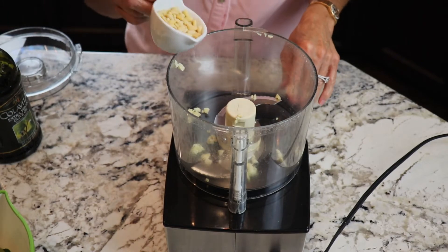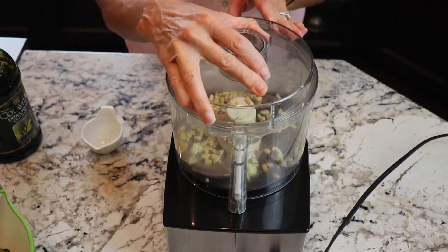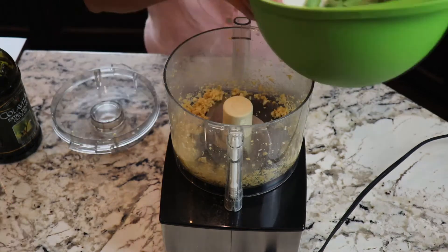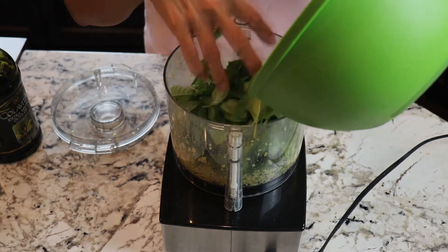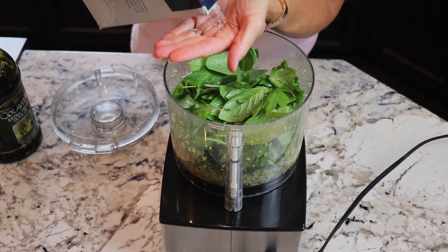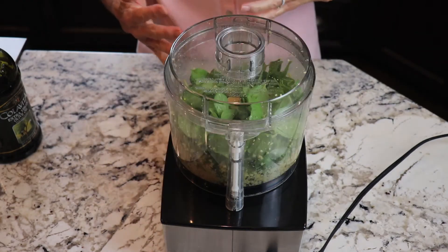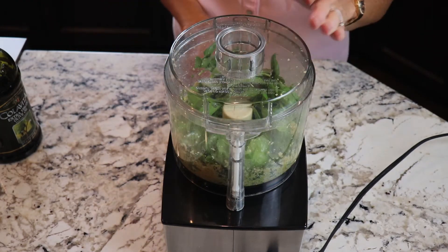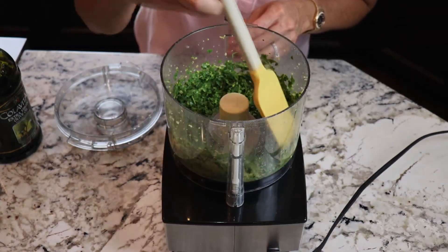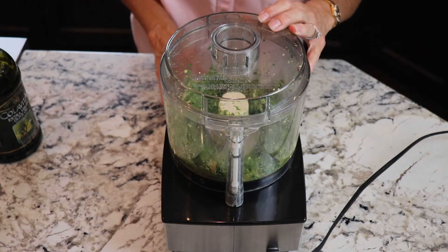Next I'm going to add my pine nuts and give them a quick pulse — just want to break those up a little bit before the basil goes in. Next I'm going to add the two cups of basil and one teaspoon of kosher salt. I'm going to put the lid on and using the pulse button chop that all up until it's fairly fine. It's going to look kind of like lawn clippings, and I'll scrape the sides down and keep pulsing until I have a paste.